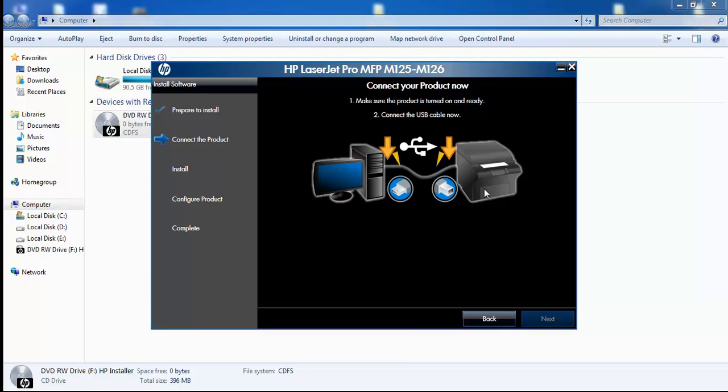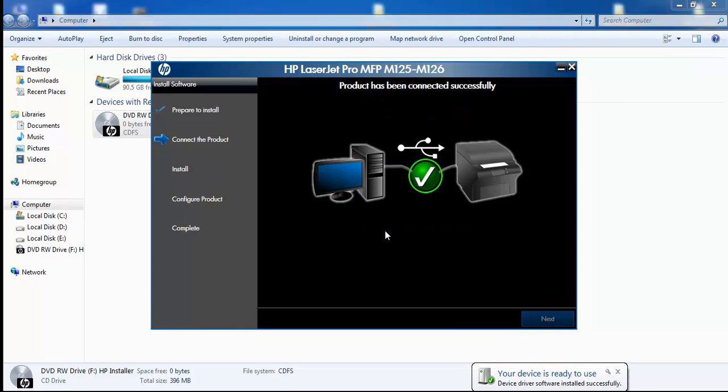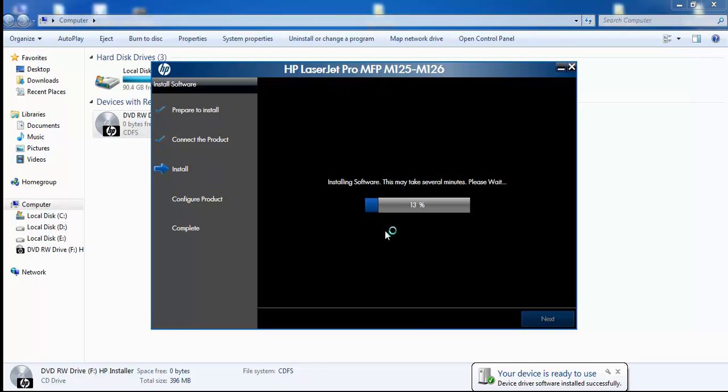You need to start your printer in order for it to be detected. You can see the device driver software installation starting, and the printer has been detected by the PC. The installation process has begun.